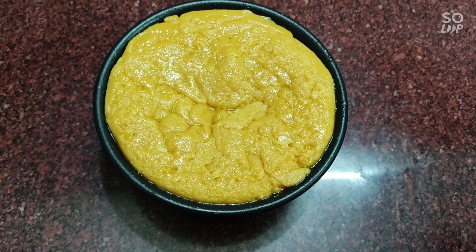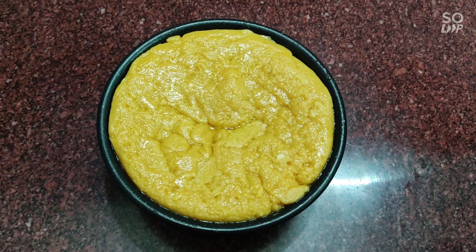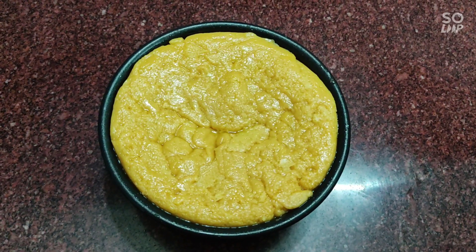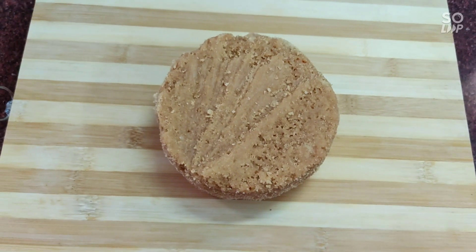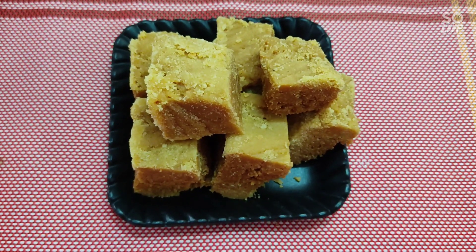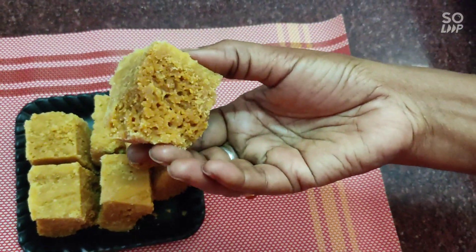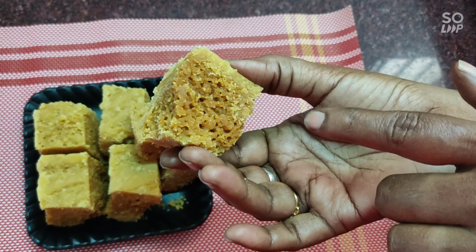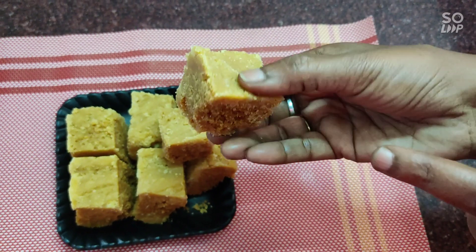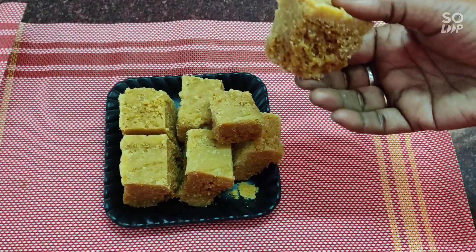I have to add a little cut. If you want to make the consistency, you can make the same thing. Now we will cut the same thing and cut the piece to make it soft. We will cut the piece with dark color. If you like the color, you can try it and let me know in the comment section.